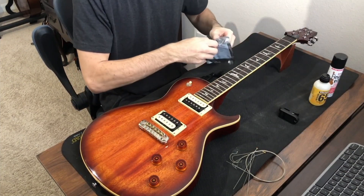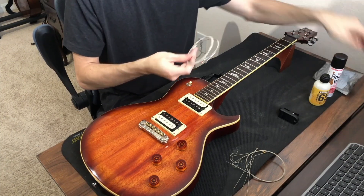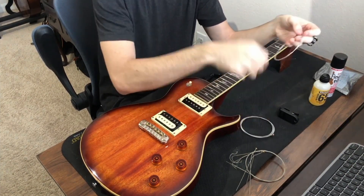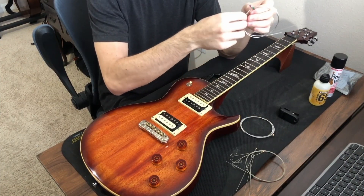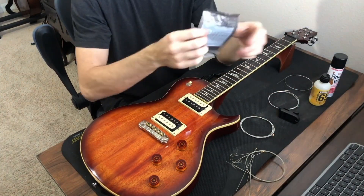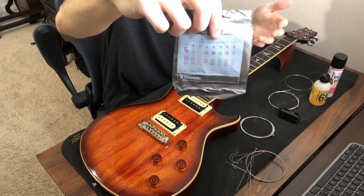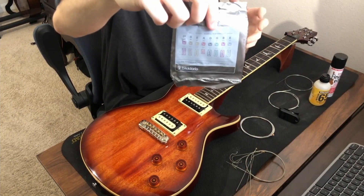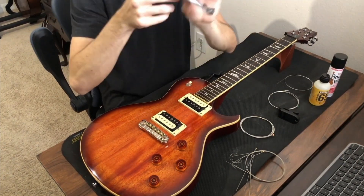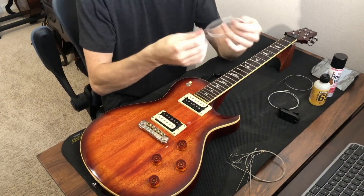Now I can open my new strings. I need three strings from the package. Some strings are packed individually — you just set those three aside. I know I need my gold, red, and green strings. The color code is on the chart on the back of the package. On D'Addario specifically, the color of the ball end tells you which string it is, which is very helpful.